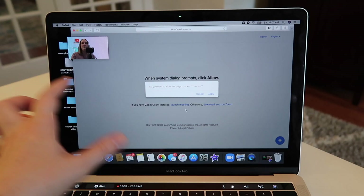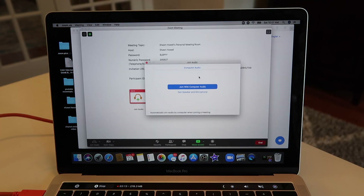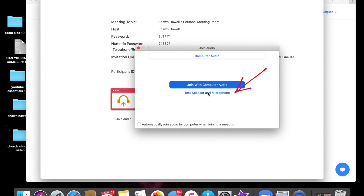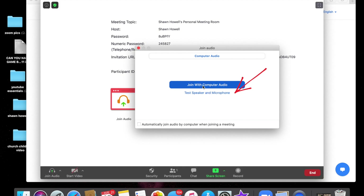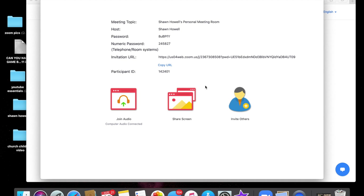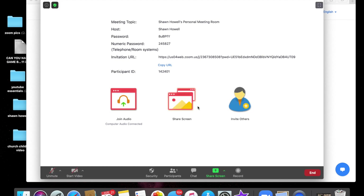When you click the link, a pop-up window will appear that says 'Do you want to allow this page to open zoom.us?' — you're going to click Allow. Now, here's an important thing: you may want to test your speaker and microphone before you join, but you can join with your computer audio. You want to do this, or no one is going to be able to hear you when you jump on the call.